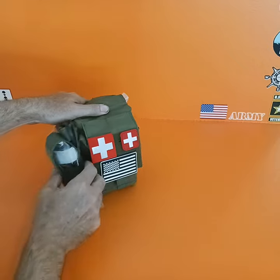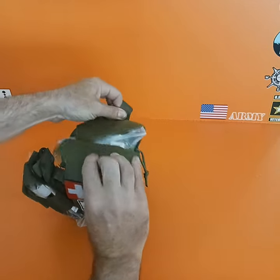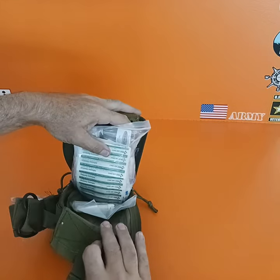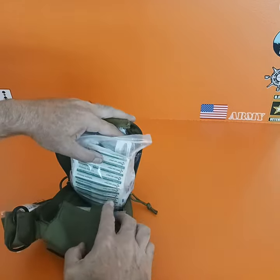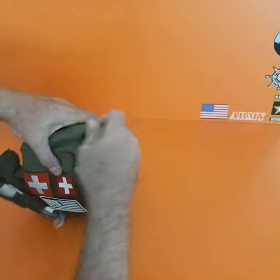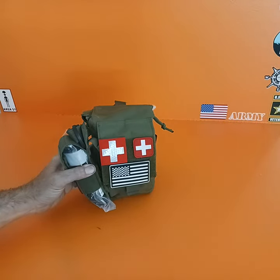I ordered a tourniquet kit separately and attached it. Then I ordered a first aid kit — you order whatever first aid kit you want and put it in here with the kit and the stuff you want. It goes inside and makes a nice little travel-size first aid kit that you can take with you.